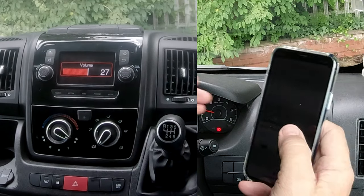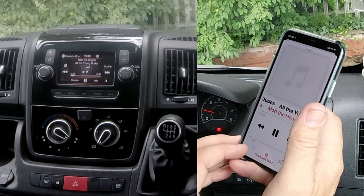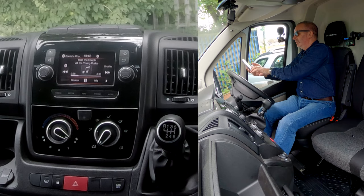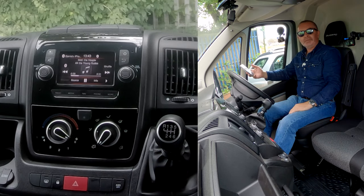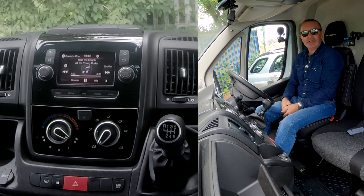We're turned up here, and I can't play it for very long otherwise I'll get a copyright infringement. That's it — Mott the Hoople! That's how you do it. It's a great system. Thanks for watching.